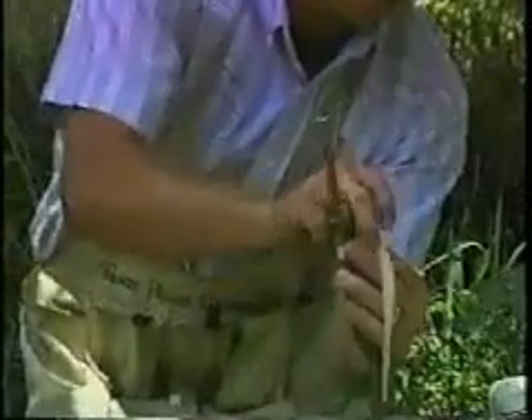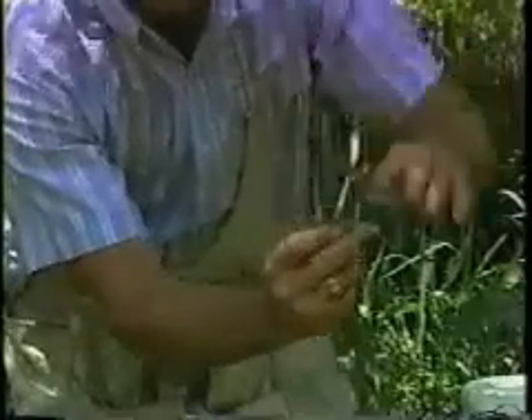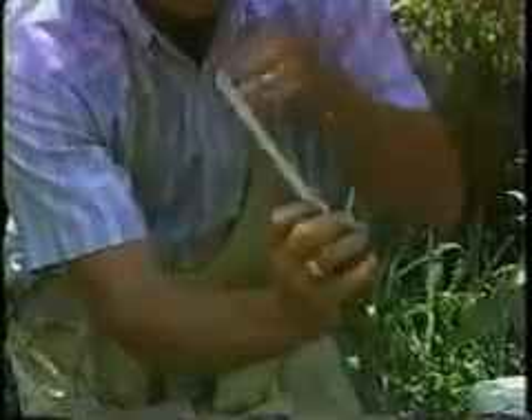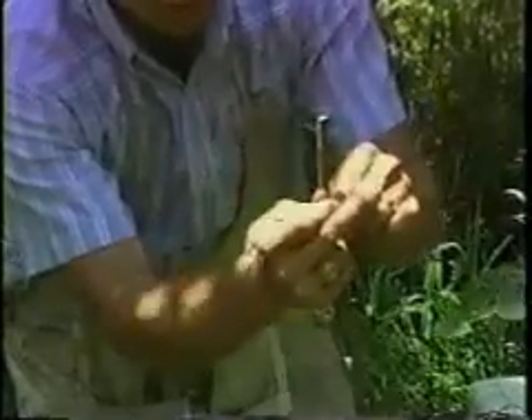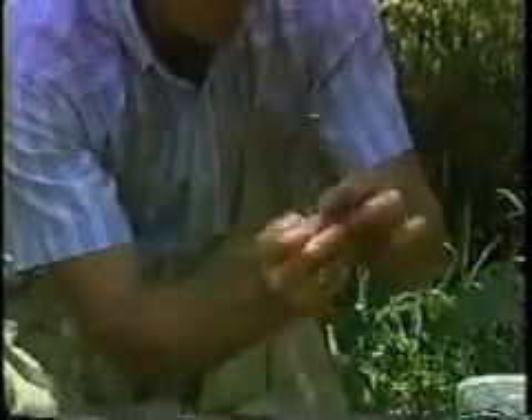Wrap the flap area with floral, budding, or flagging tape or some other material that will stretch as the graft grows. Do not use masking tape or electrical tape since they don't stretch effectively and they can girdle the graft as it grows. Don't let the bark flaps twist while you're wrapping them. It's important that the bark strips forming the corners on the graft stick stay aligned with the spaces between the bark flaps on the rootstock.